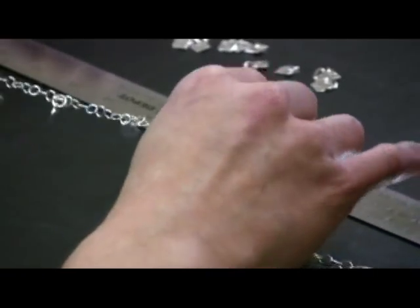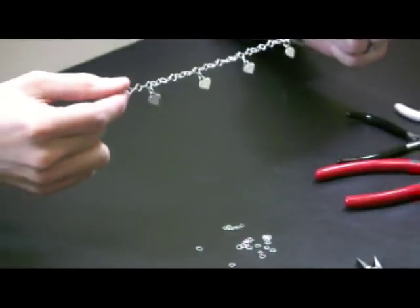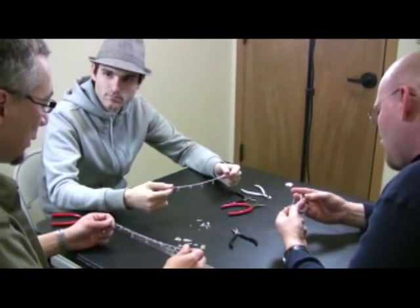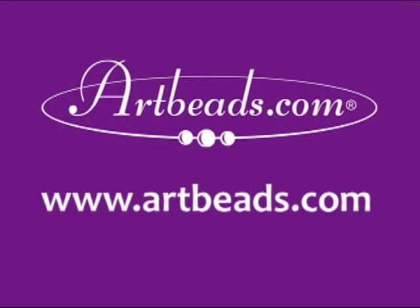All right, guys, we've got all the charms on there, and I think we are done. What do you think? Looks really good. Didn't take that long. Really easy. Yeah, and I think the fact that you guys picked out the charms and you made it yourself will really make it a special gift. So good job, guys. Thanks.